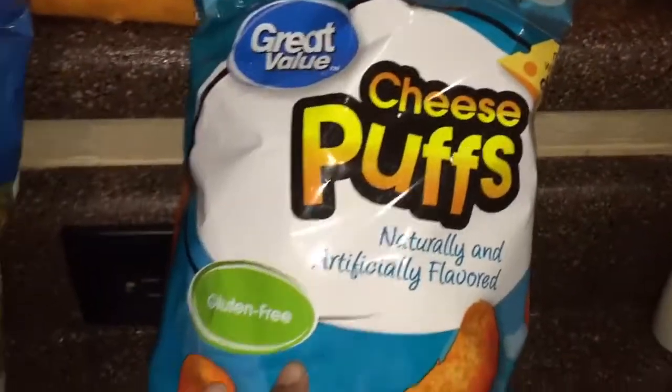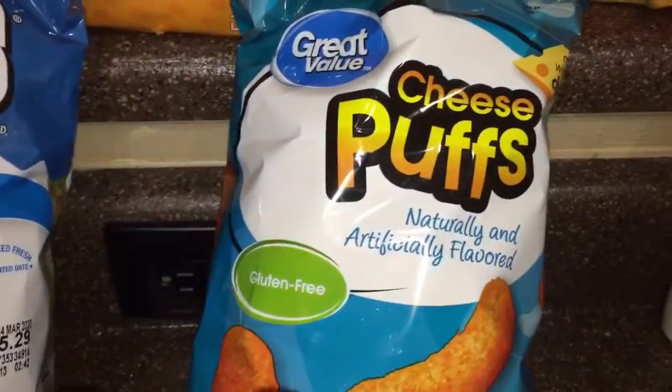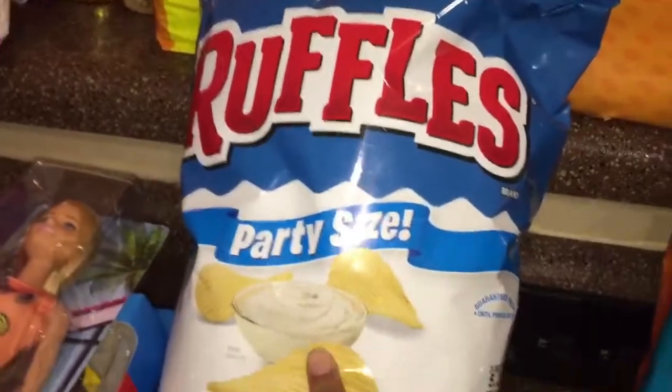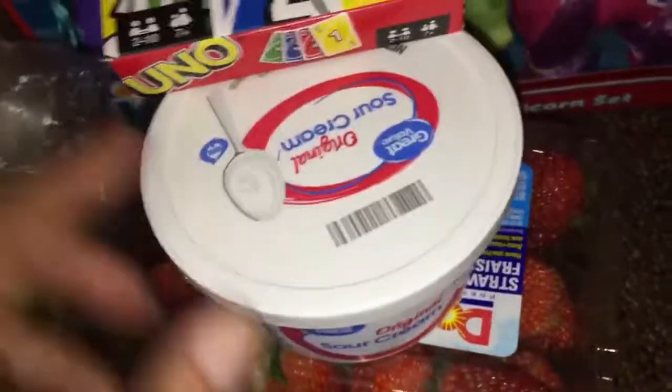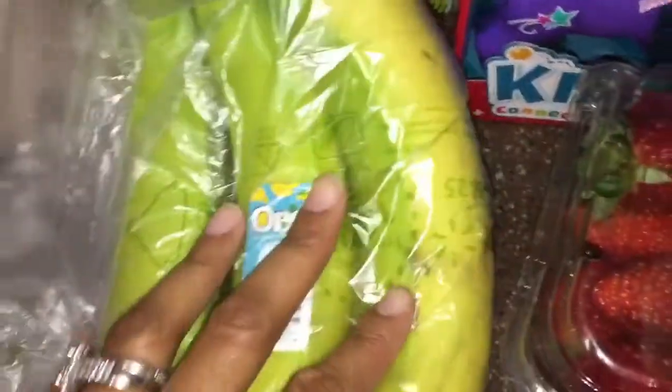Michael got some generic cheese puffs that he's not going to like, but he was determined to get them because he didn't want to pay three dollars for the real ones. We got some Ruffles party size, some strawberries, some sour cream. We got some bananas — I like to get them a little green because if you get them already ripe they go bad a lot quicker. Those will help with his potassium, which was extremely low.